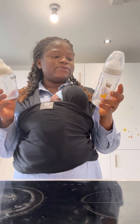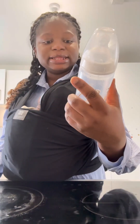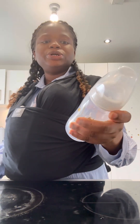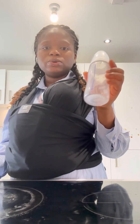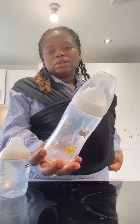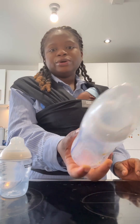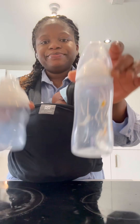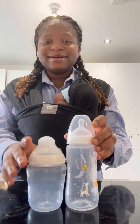Also, the Nuk bottle has a temperature guide. You can actually check the temperature of the milk in the bottle to see if it's fine or not. You can always check that.